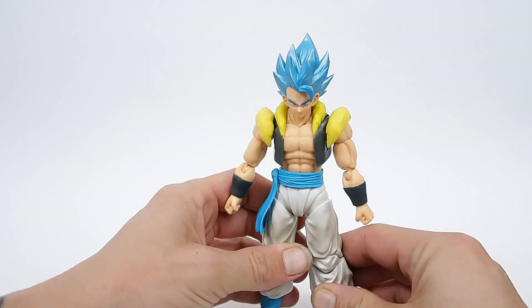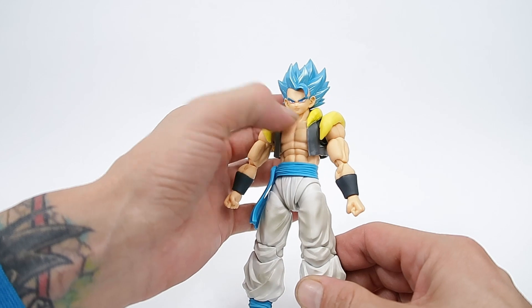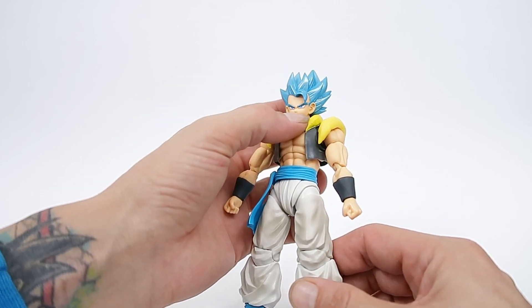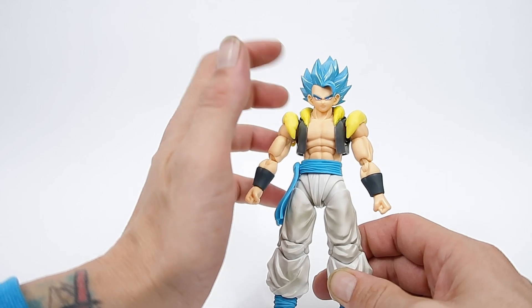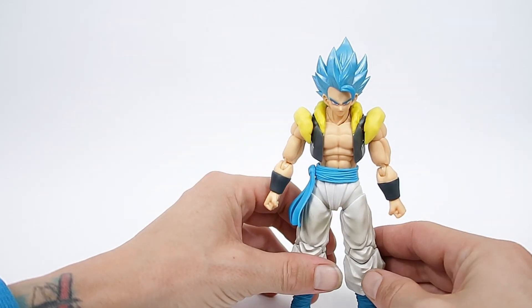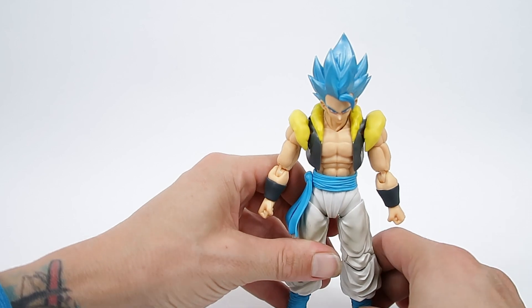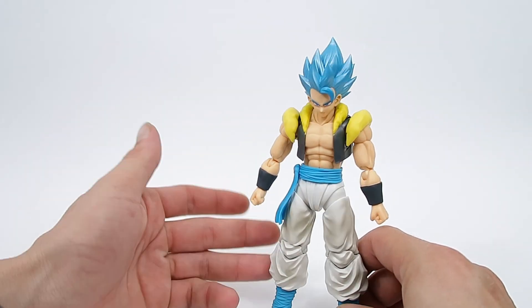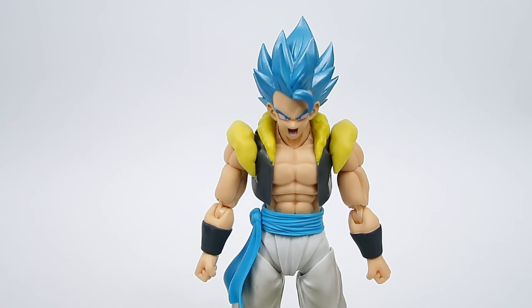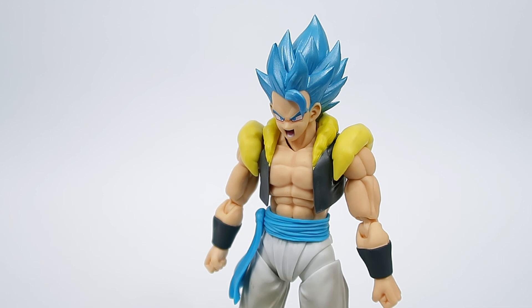Now let's have a look at the actual figure itself. We've got Gogeta out and wow, he looks pretty fantastic. I do have a bit of an imperfection there on the chin, but I'm not super upset about that because this is not the face I'm going to be displaying him with. I'll try to keep an eye out for a second one so I can display him with his base head. I'm pretty sure I'm going to be displaying this one with the Super Saiyan Blue screaming face — let's chuck that on and have a look. Unfortunately it's got a few more imperfections on this face than the other one.